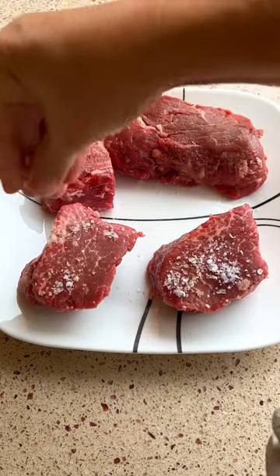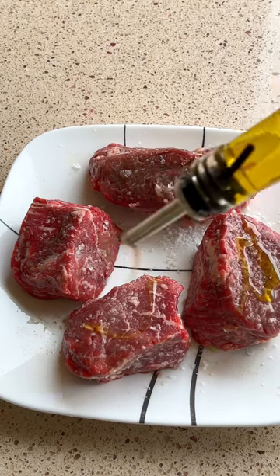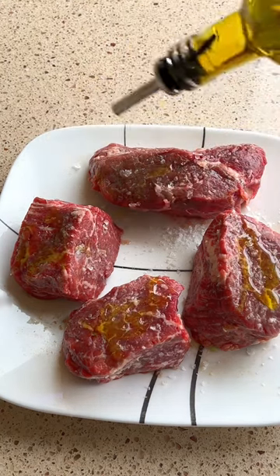While we're waiting for our fire to burn down, we're gonna put some salt on our steaks. When our fire's ready, we're gonna put some oil on here so they don't stick.